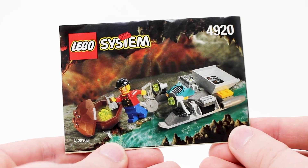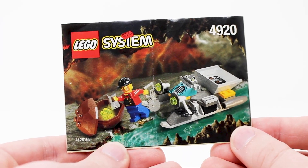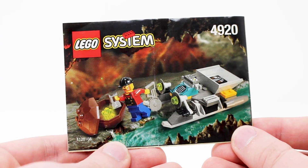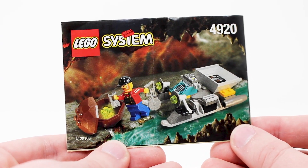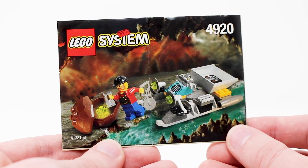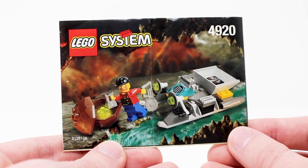Hello everybody, my name is Lego Lee and happy Throwback Thursday. We are thrown back to the year 1999 when I was only two years old and one of the biggest new Lego themes was Star Wars and then of course, Lego Rock Raiders.